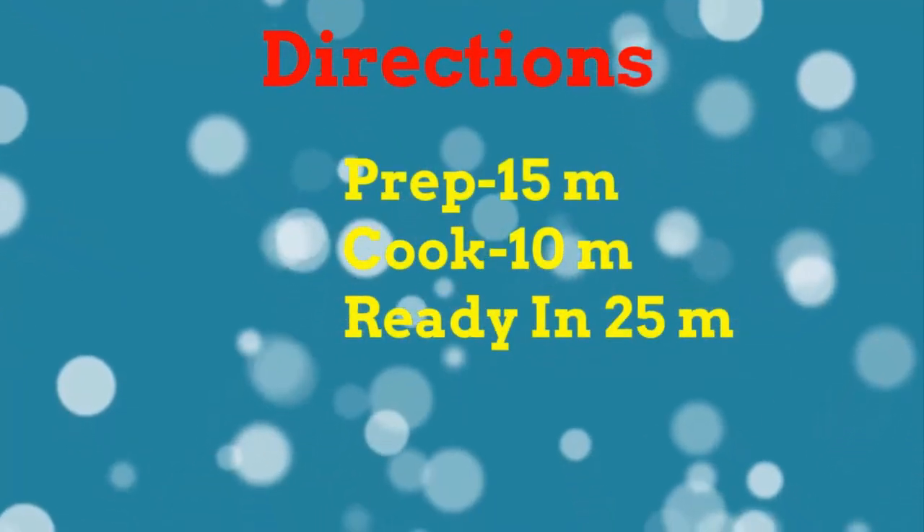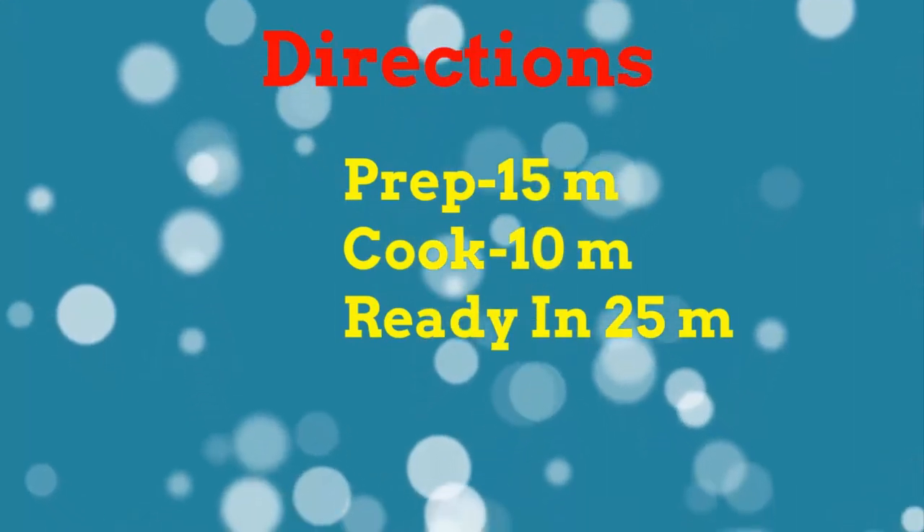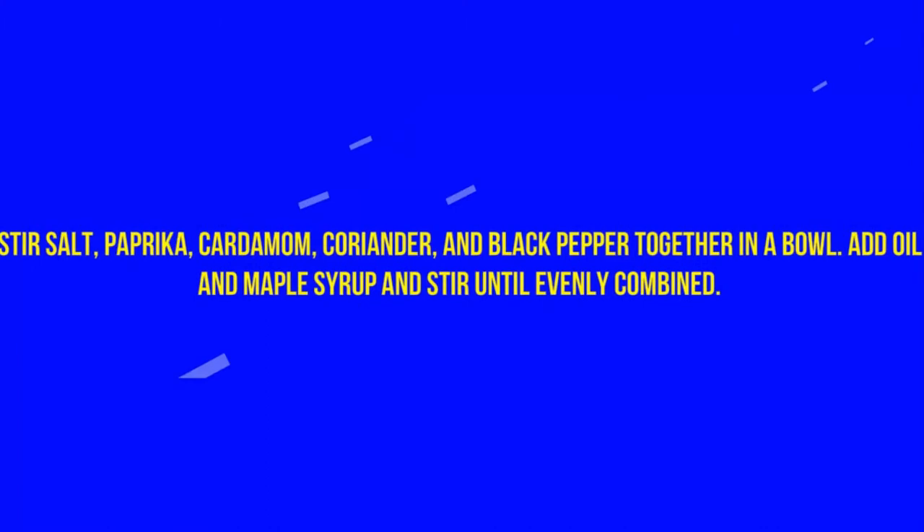Directions: Prep 15 minutes, cook 10 minutes, ready in 25 minutes. Stir salt, paprika, cardamom, coriander, and black pepper together in a bowl. Add oil and maple syrup and stir until evenly combined.